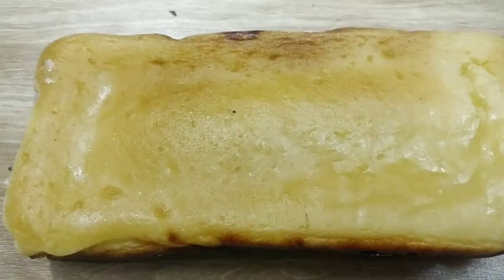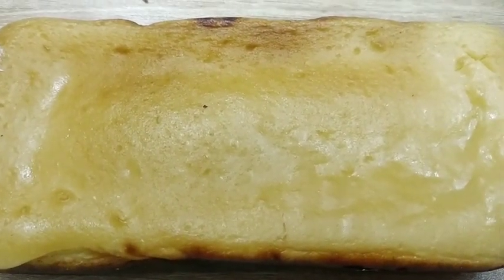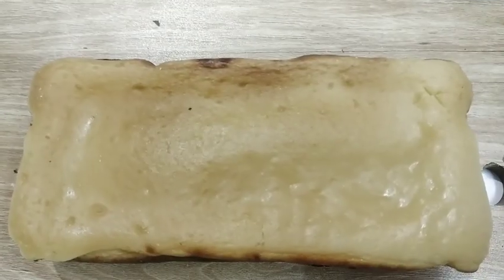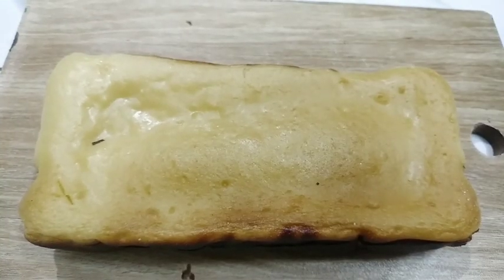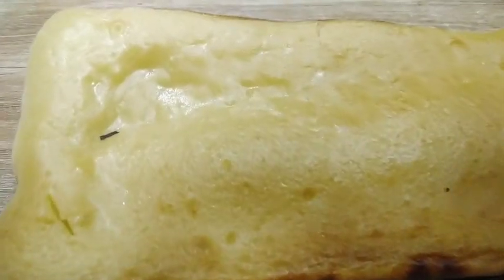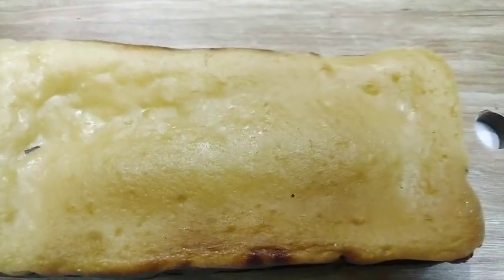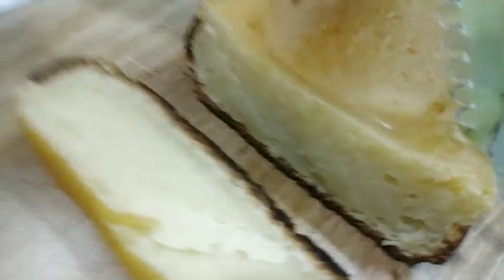It is baked fully and perfectly in the oven. The texture is very soft and it will be very delicious. This is very delicious and lightly set. We will keep this for 15–20 minutes, then cut the pieces.